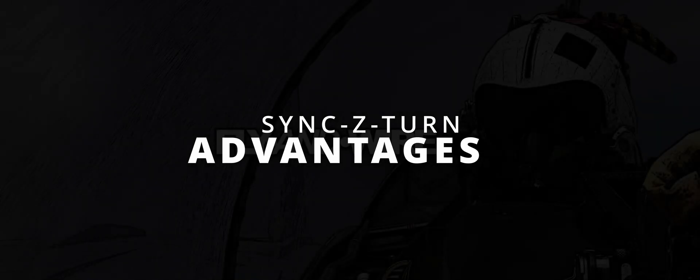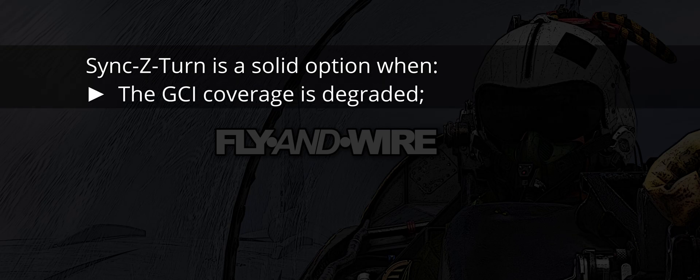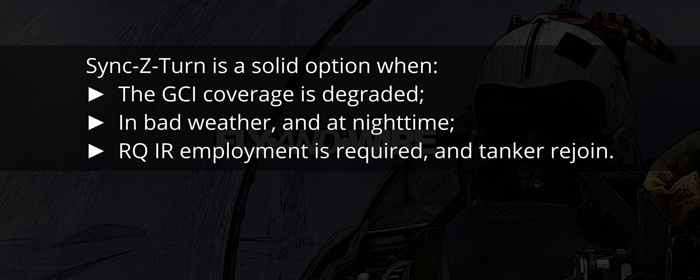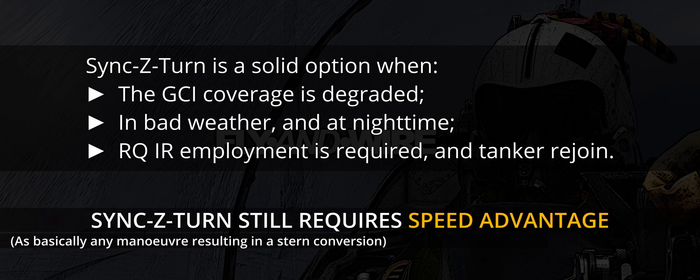Advantages: This technique enables a stern conversion behind the target in almost all situations, such as degraded GCI coverage — which is a non-factor in DCS at the moment, but hopefully it will be in the future. The radar is used to determine the intercept's parameters and therefore works both in daytime and nighttime and in adverse weather. As for all intercepts that result in a conversion, it is handy for tanker rejoins and enables rear quarter AIM-9 employment — a necessity when operating the older Sidewinders. Contrary to the overtake, checkpoint-based techniques and similar tick procedures, the Sync Z-turn requires little information besides speed advantage.